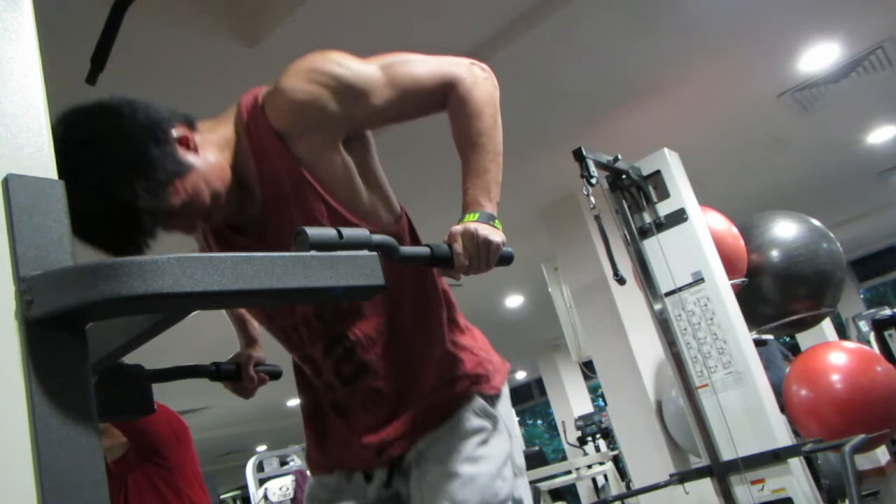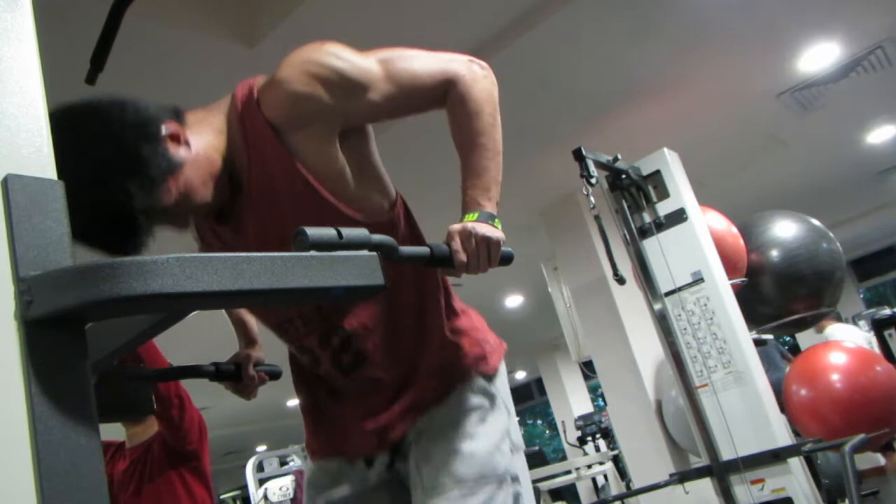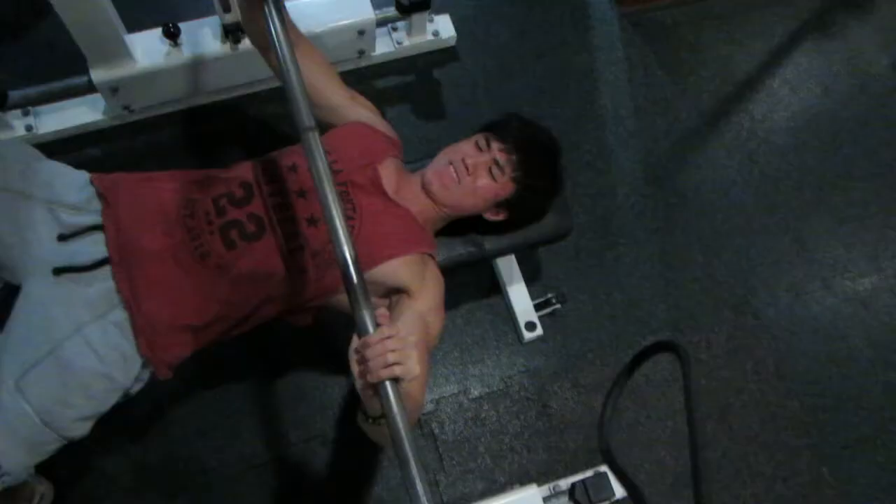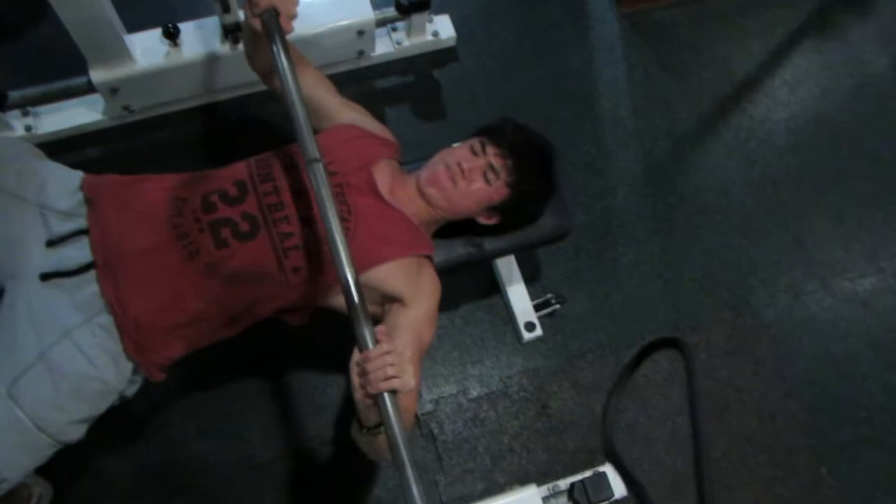Now here are the dips. You might notice I'm not doing a full range of motion, but that's because I'm not trying to hit my triceps — I'm targeting my chest. So it's minimal movement, purely on the chest, taken to failure.